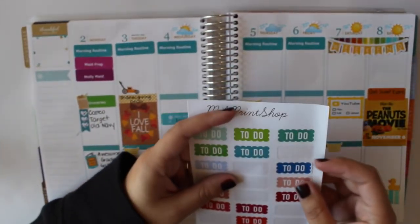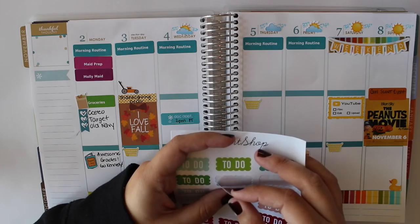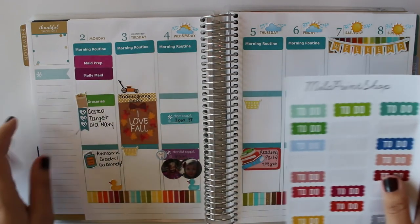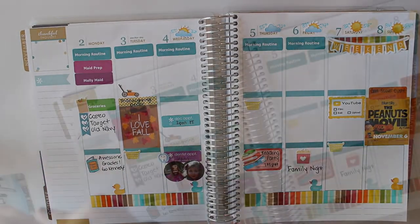I'm going to use one of my favorite stickers from Mila Print Shop, which is her scalloped to-do list for the sidebar, because that's where I usually put my master to-do list.